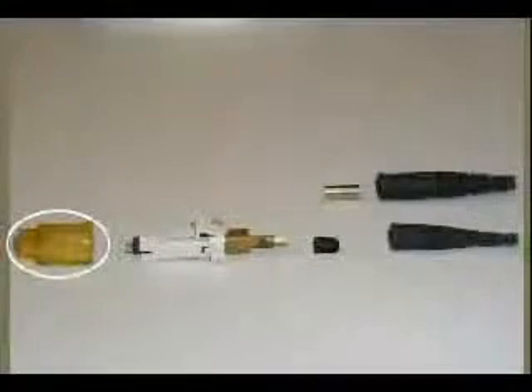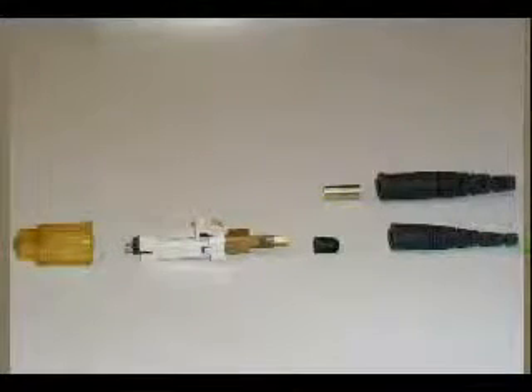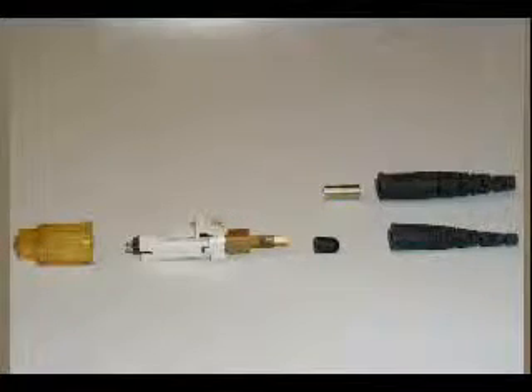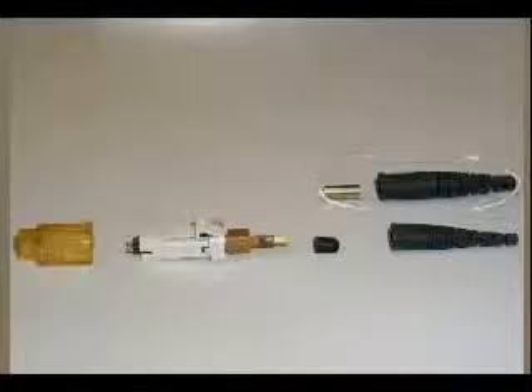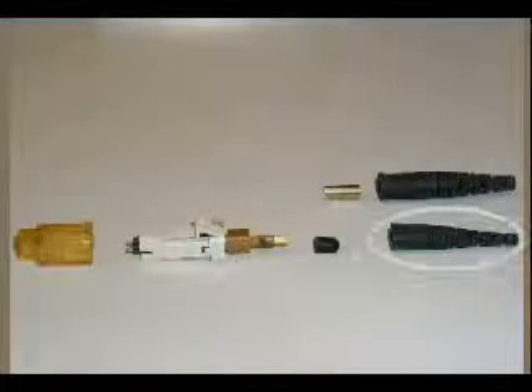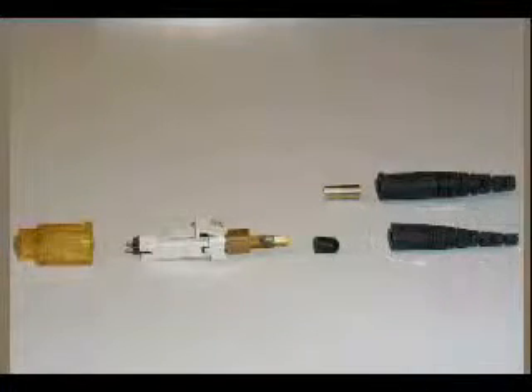The MTRJ connector consists of several components: the front protective cover, the connector body itself including the activation collar, as well as the lead-in tube, the rubber grommet or rear dust cover, the metal crimp sleeve and larger 3mm boot used in conjunction with jacketed cable, and finally the smaller or 900-micron boot used for buffered strands.